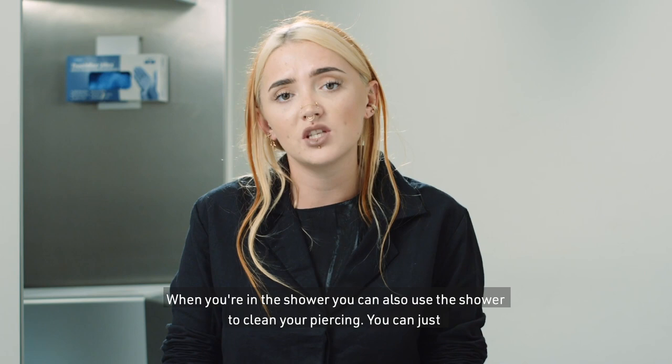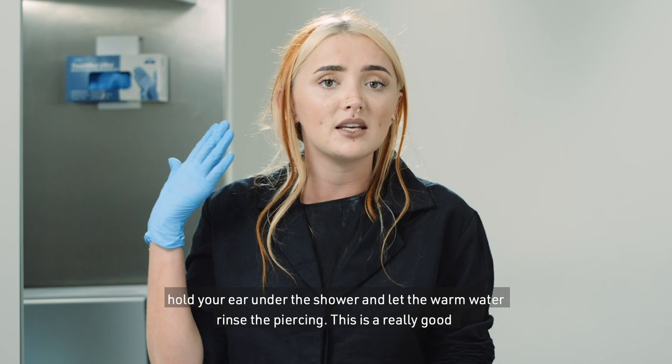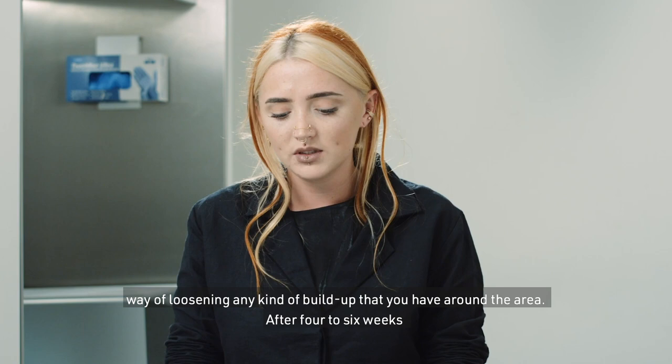When you're in the shower, you can also use the shower to clean your piercing — just hold your ear under the shower and let the warm water rinse the piercing. This is a really good way of loosening any kind of buildup you have around the area.